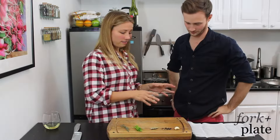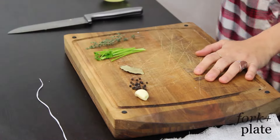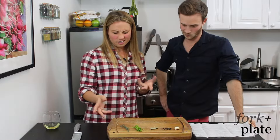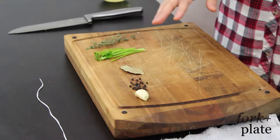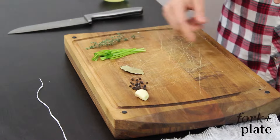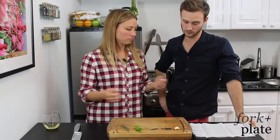So what you need: you're going to need some cheesecloth and some butcher's twine. Normally we use like two sprigs of thyme, about four to five stems of parsley, a bay leaf, about six peppercorns, and some garlic.